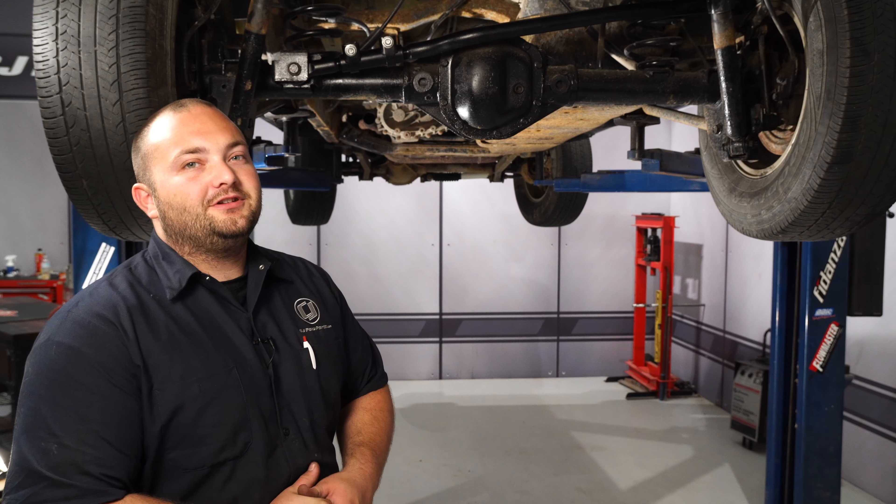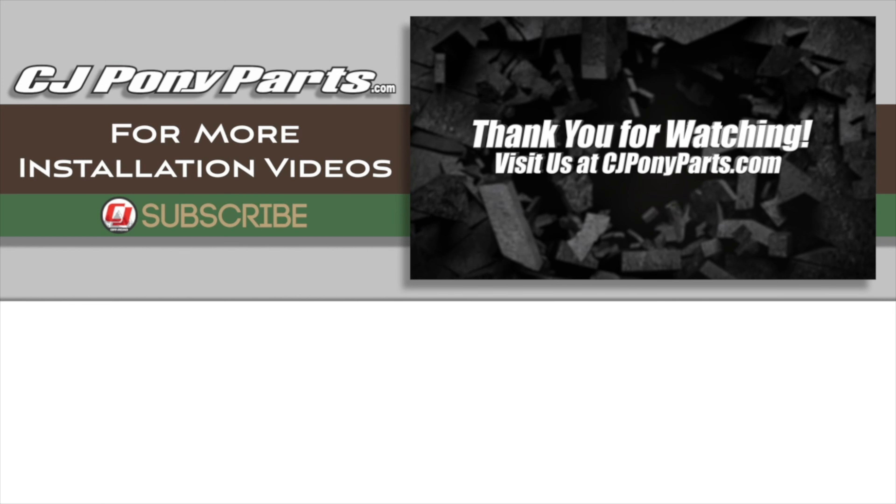Now we're going to put the Jeep on the ground and tighten up the bolts on the frame and the axle. We have the Jeep on the ground — now we can tighten the bolts. And once you get them both tight, your installation is finished. We got our TeraFlex rear adjustable track bar installed. It's way bigger and looks much better than the factory bar, and it'll keep our axle nice and centered when we go to lift our Jeep. Installation really shouldn't take you more than an hour, and before you know it, you'll be heading off-road.